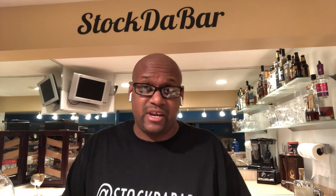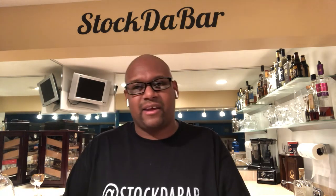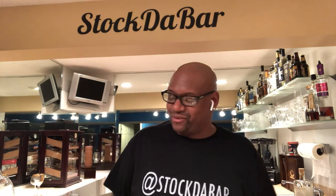Any of these tools that you need, I can get them for you. You can get the Stock the Bar premium set or the platinum set — that's coming soon too.